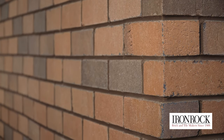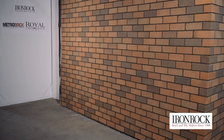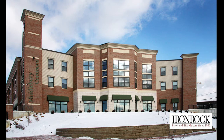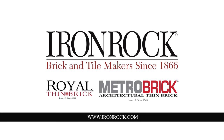With proper preparation and installation, a thin brick facade will last for the lifetime of the building. While the installation is different than with full brick, it is very similar to installing other hard surface materials such as tile and stone. For more information about Iron Rock's selection of quality thin brick or to contact us, visit our website at www.ironrock.com.